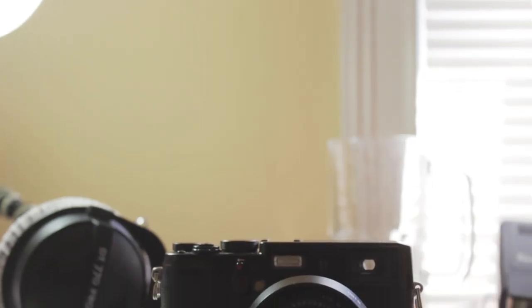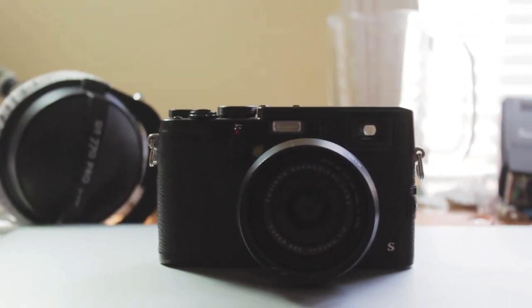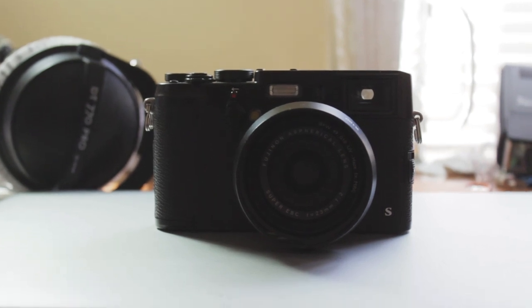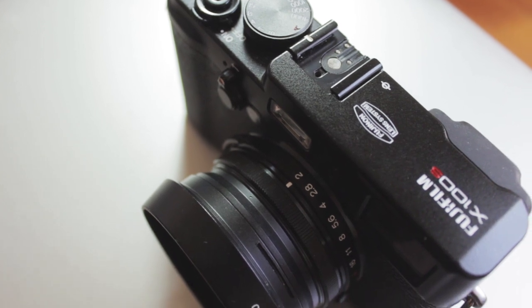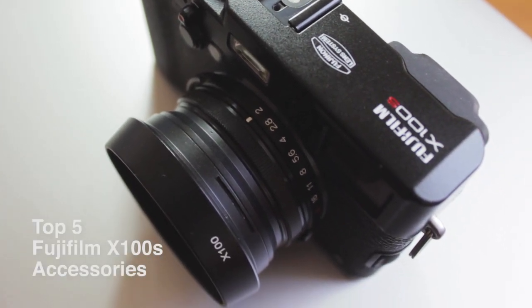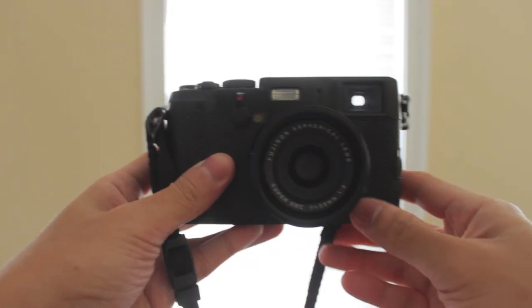The Fuji X100S is a great piece of technology — a marvelous camera. I have five accessories that I use to make the shooting experience of the Fuji X100S a lot better for me. So this is my video on the top five accessories for the Fuji X100S.